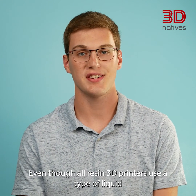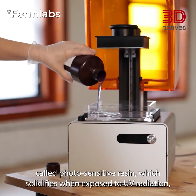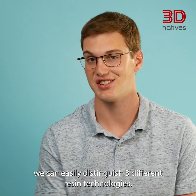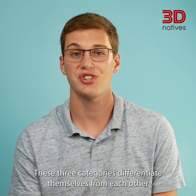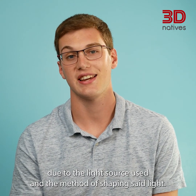Even though all resin 3D printers use a type of liquid called photosensitive resin, which solidifies when exposed to UV radiation, we can easily distinguish three different resin technologies. These three categories differentiate themselves from each other due to the light source used and the method of shaping said light.